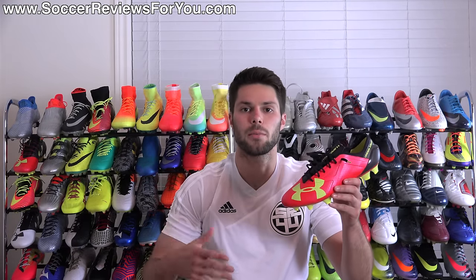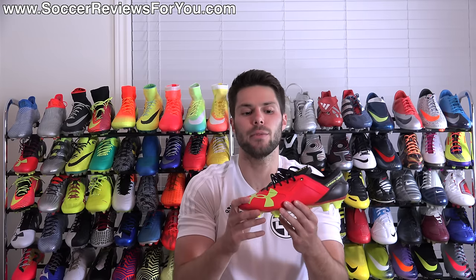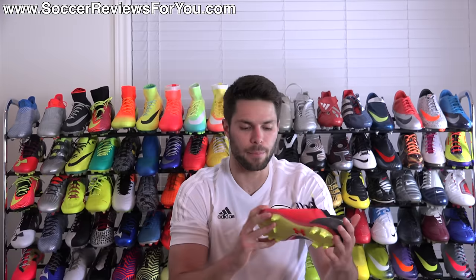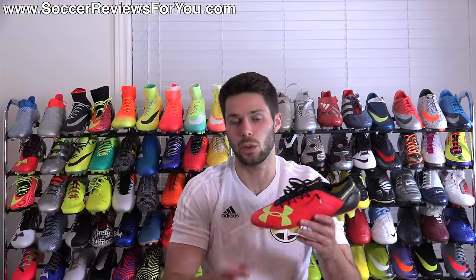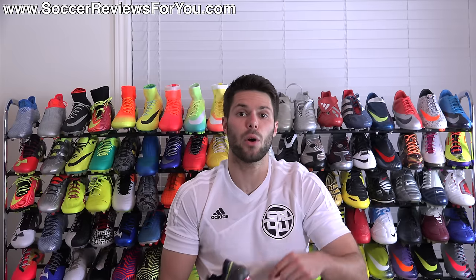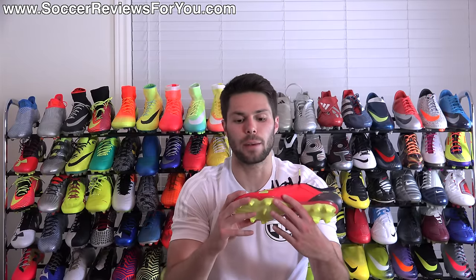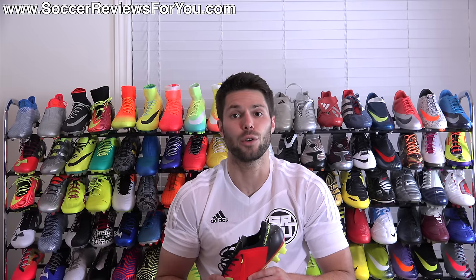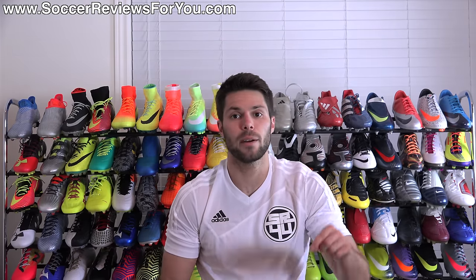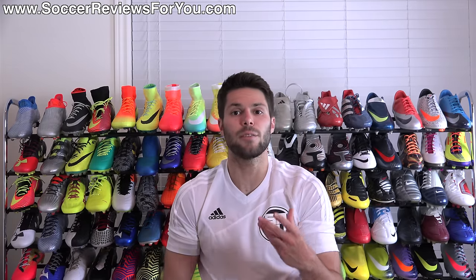That is it for my review of the Under Armour Spotlight. It's a shoe that has some interesting qualities — the SpeedForm concept I'm a big fan of, but the upper I can't say that I particularly love with this shoe. I think I personally do prefer the previous SpeedForm, but again this shoe does have quite a few redeeming qualities — it just depends on what you're looking for. If you're interested in more info, check out the review page on my website — that'll be the very first link down below in the description. On that page you'll find high quality images and buy it now links with exclusive SR4U coupon codes to pick these up below their normal $220 retail price. If you have any questions at all regarding the Under Armour Spotlight, leave them down below in the comments and I'll definitely get an answer out to you.